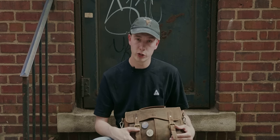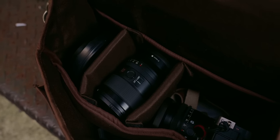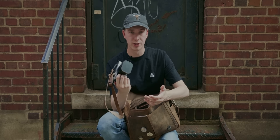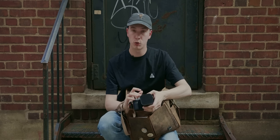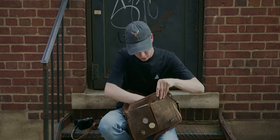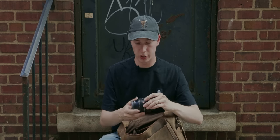I'll also have this camera bag linked down below in the description if you like it and want to buy one for yourself. The most important thing in my camera bag is obviously my Sony A7C. I typically keep my 24mm f/2.8 on it — it's the smallest lens I have and easiest to fit in the bag. I keep the Clever Supply Co strap on my camera pretty much all the time, and I also have my Peak Design wrist strap as well that you guys see in my videos occasionally.